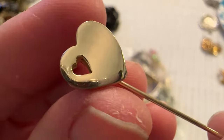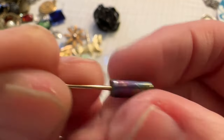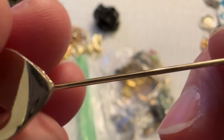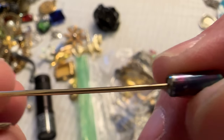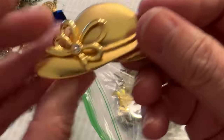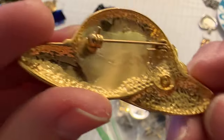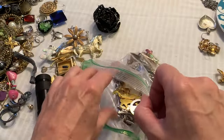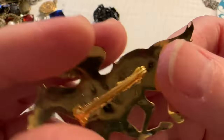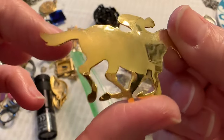Then we have this little heart pin — I'm guessing that was gold at one time. Looks like it got wet or something happened to it. I don't see anything on the post. I'll look at that later. And a hat brooch — that's cute. Of course it's not marked but it's pretty. Oh, then we have a horse — this looks handmade too, but I don't see anything written on it. That's awesome.